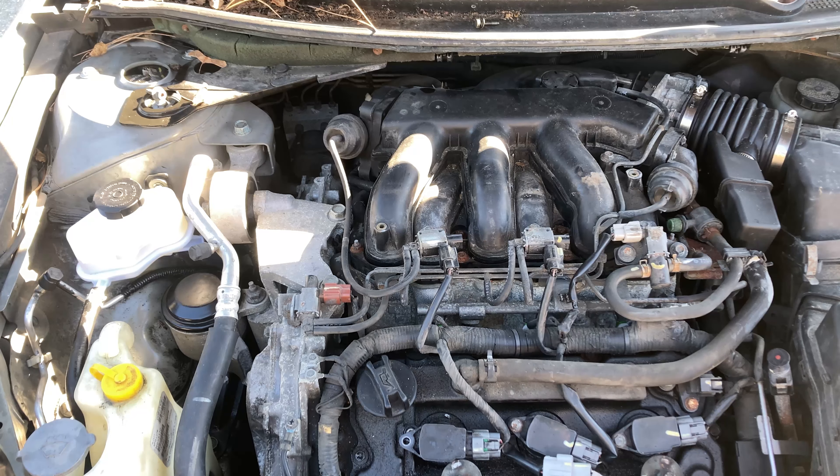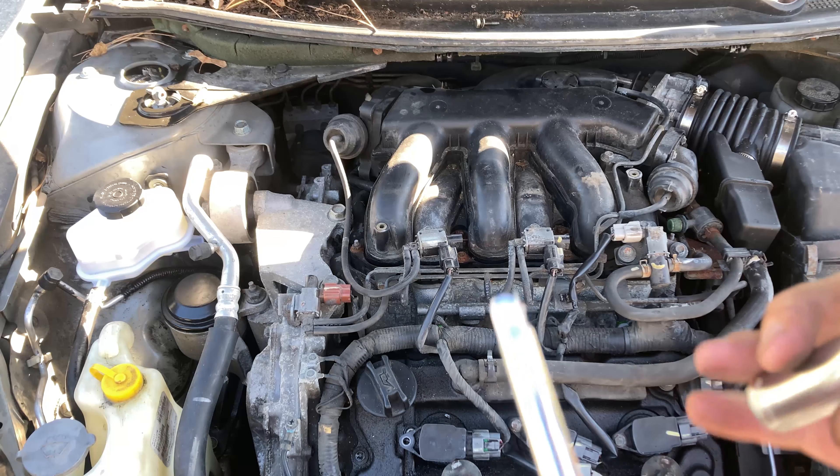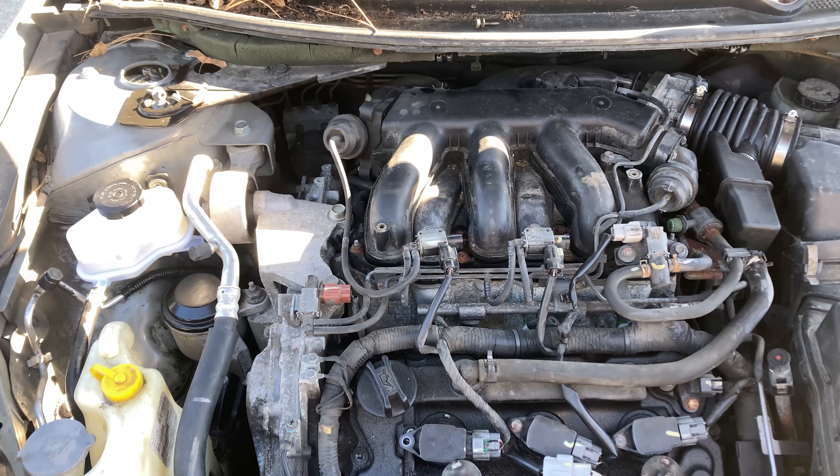Tools for the job: you're going to need a 14mm deep socket for your spark plugs, and a bunch of extensions. Three-eighths is preferred. The walls are pretty thin, so you should be able to make it in there with a six-point — I was able to.